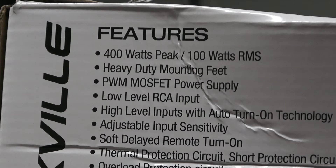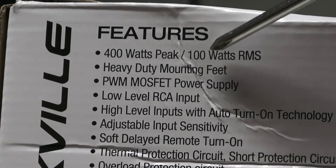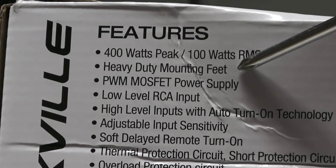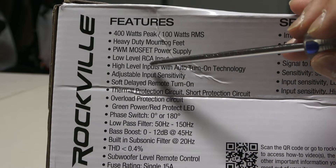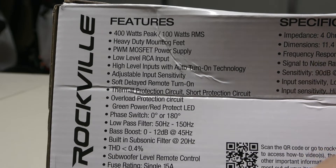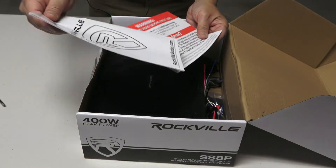Let's take a look at the features. It has 400 watts peak power, but the normal operating power is 100 watts. It comes with a heavy-duty mounting feet, low-level RCA input, overload protection, a subwoofer level remote control, and a fuse rating of a single 15 amps.